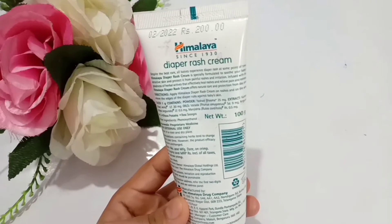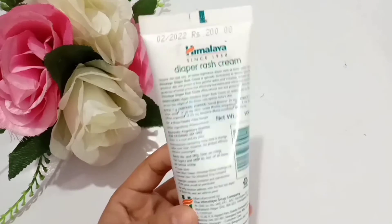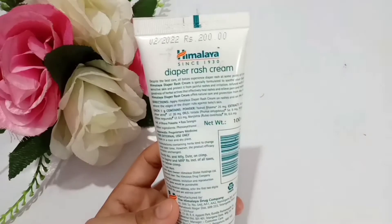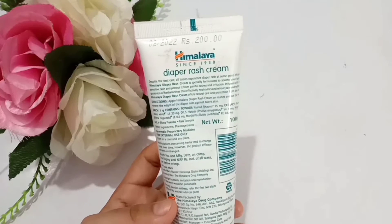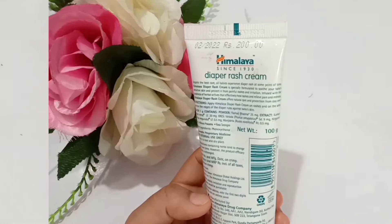On the back it says: despite the best care, all babies experience diaper rash at some point. Himalaya Diaper Rash Cream is specially formulated to suit your baby's sensitive skin and protect it from painful rashes and irritation, infused with the goodness of herbal actives that effectively heal rashes and relieve pain and redness, offering natural care and protection.